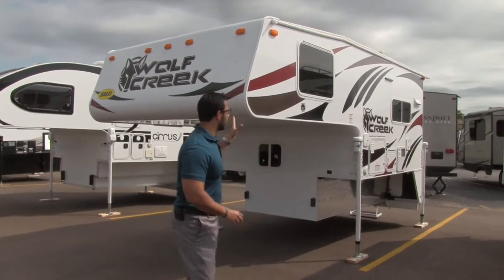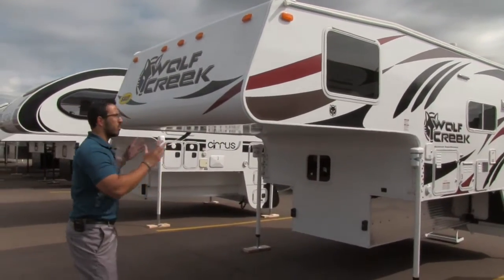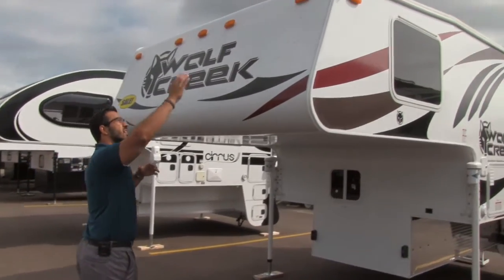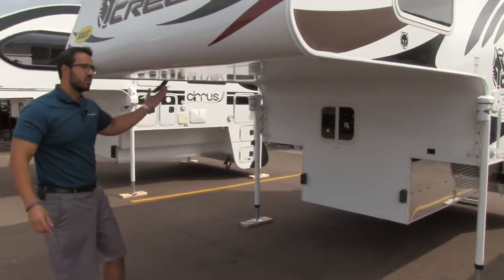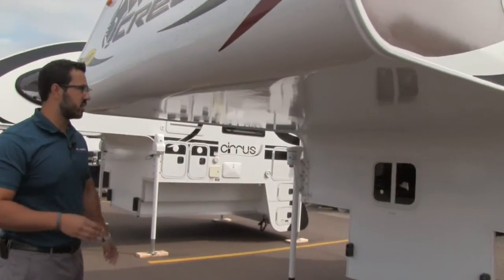Let's go ahead and start on the front here. We'll make our way around and then head on in. One of the things I like about Wolf Creek when it comes to construction is very similar to Northwood's Arctic Fox — it's one piece fiberglass construction from the front all the way down and into the bulkhead, so you don't have any seams running across, which means less chance for any kind of water penetration.